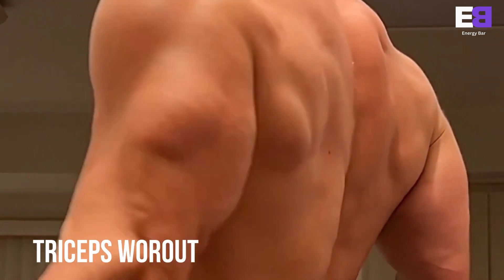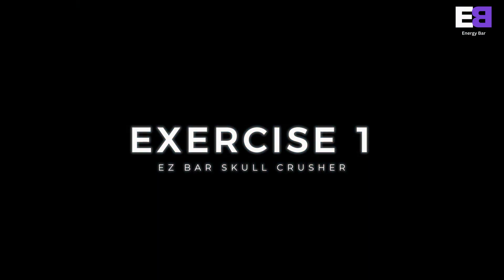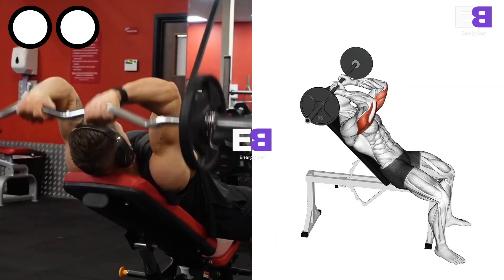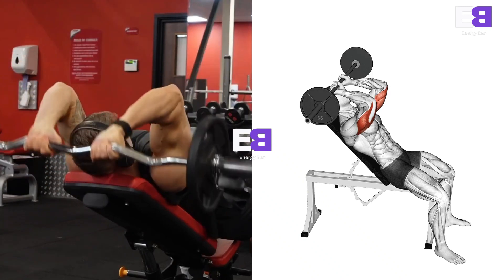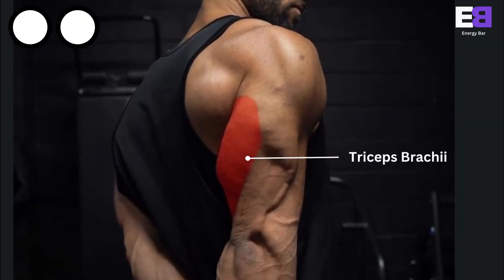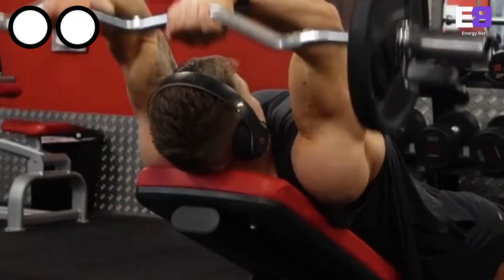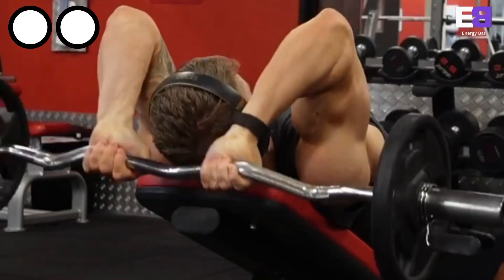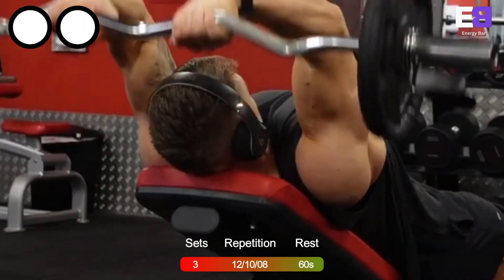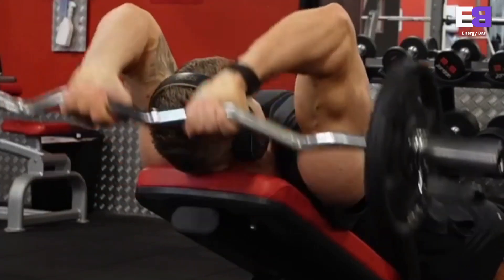Triceps workout. EZ-bar skull crusher — this exercise helps develop the overall triceps. The target muscle is the triceps brachii. Perform this exercise on a slight inclined bench. Use a weight with which you can easily go for 12-10-8 reps consecutively.